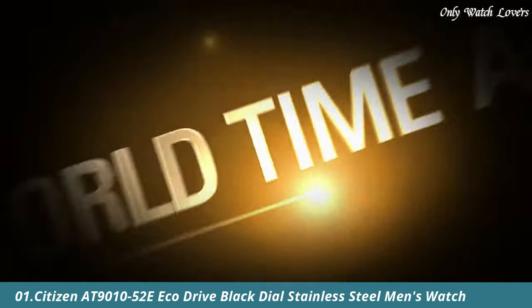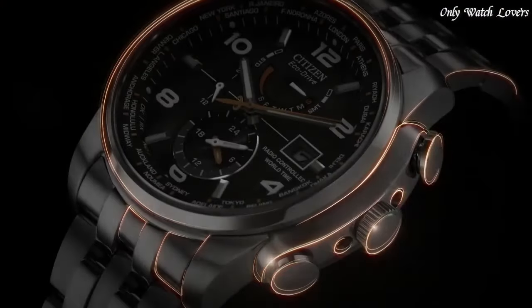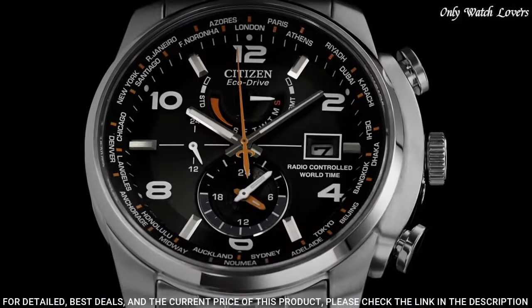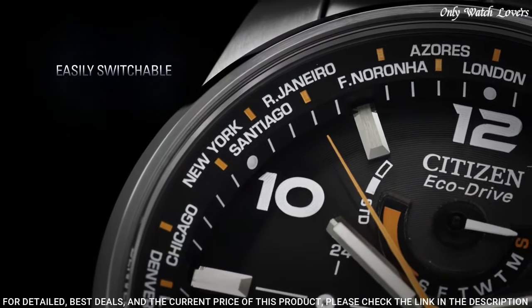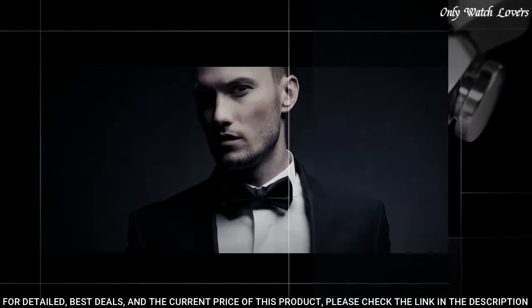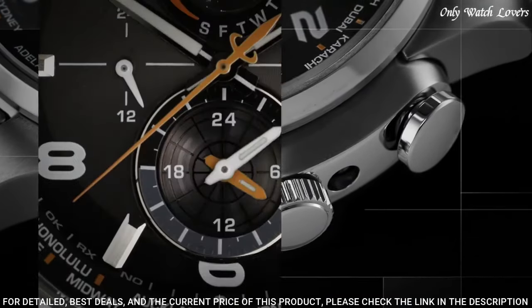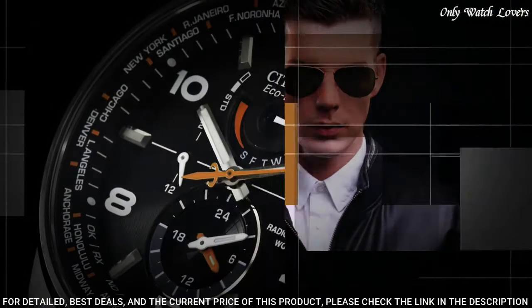Number 1: Citizen AT9000-1052E Eco-Drive Black Dial Stainless Steel Men's Watch. Stainless steel case with a stainless steel bracelet. Fixed stainless steel bezel. Black dial with luminous hands and alternating Arabic numeral and index hour markers. Minute markers and world time cities appear around the outer rim. Dial type analog with luminescent hands and markers. Date display at the 3 o'clock position.